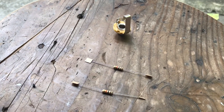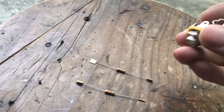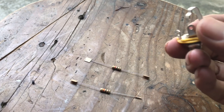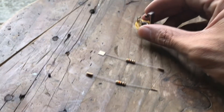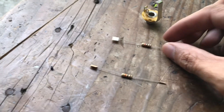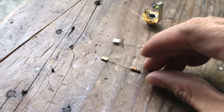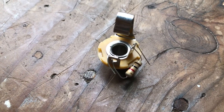So these are the components that we are going to use: we're going to use an output jack or output socket — this one is just a mono jack — and then you're going to use a 1k ohm resistor and a 10k ohm resistor.